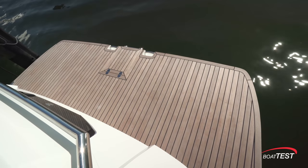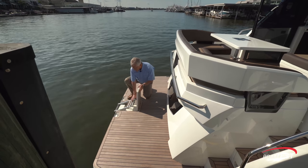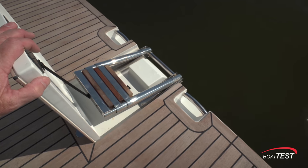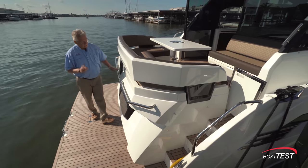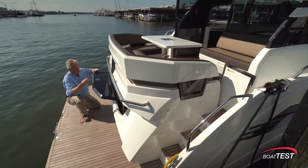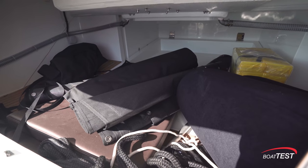We'll start our inspection right here at the aft platform. It comes out 40 inches from the transom. Right in the center is a three-step re-boarding ladder, and it's got teak treads. Grab handles are to both sides. There's a full-length grab rail going across this seating area. Underneath, take a look at this huge storage compartment — not so much for a tender, but definitely for stand-up paddle boards, wake boards, and long equipment.